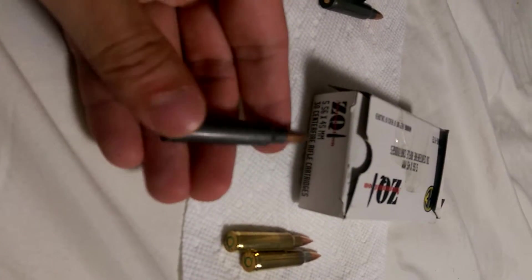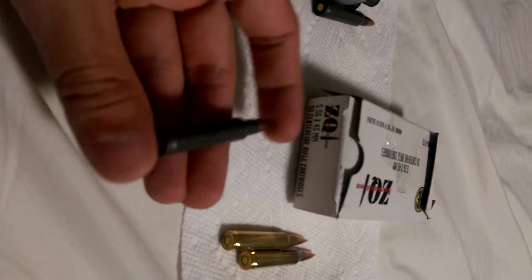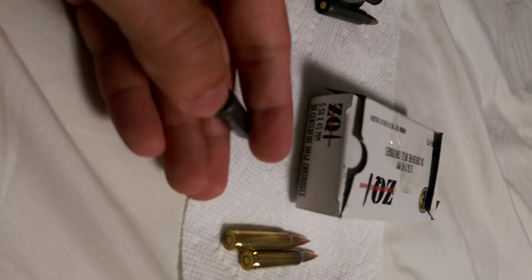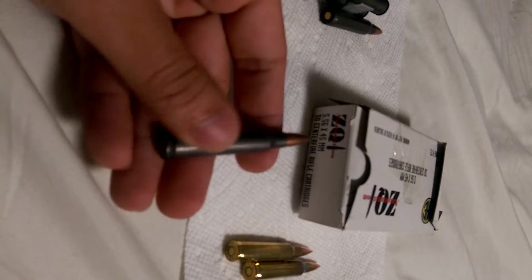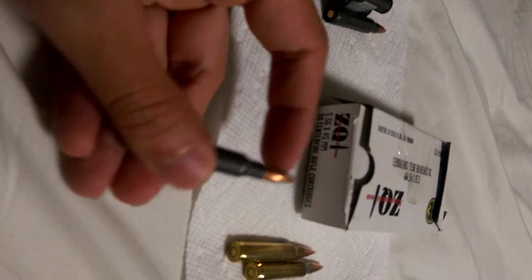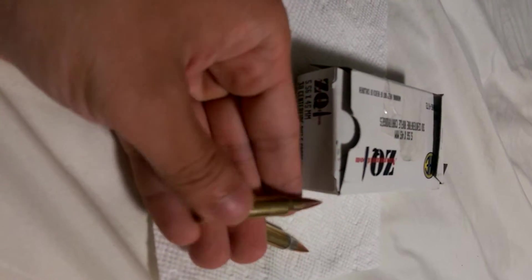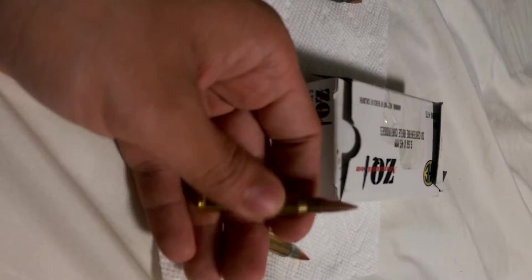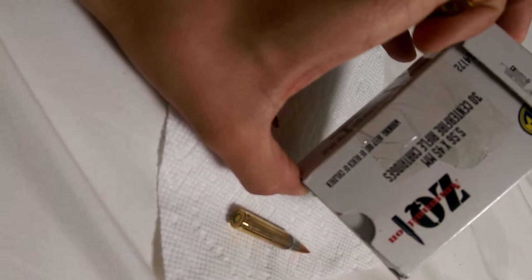What I noticed with Tula ammo is it has a little bit less power. I don't know if it's the gunpowder, but it's not as fast shooting as the ZQI. Plus, the ZQI — this is a 62-grain NATO round, 62-grain 5.56 NATO rounds. It's pretty fast, and it's in brass, so just think about that.